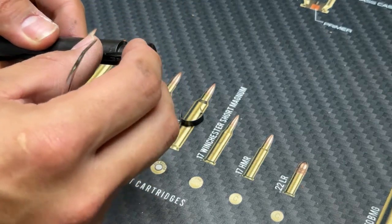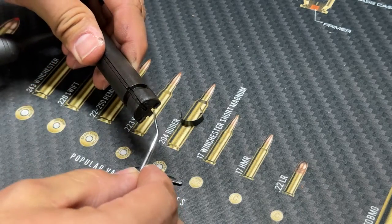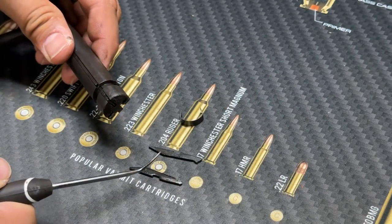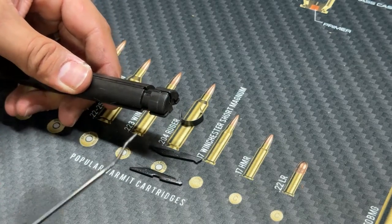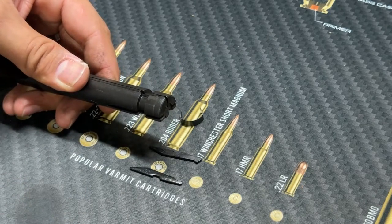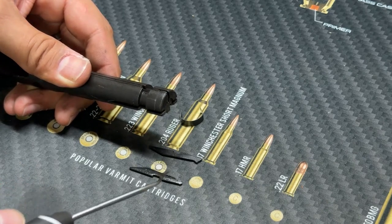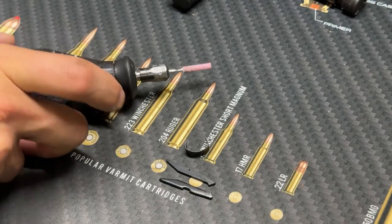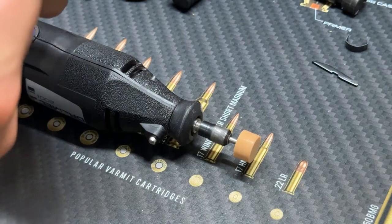So I'm going to take out the extractor and the case guide pin. Be very careful not to mix these up — they will fit into the slots on either side of the bolt, but if you put the case guide pin on the extraction side you'll run into a whole slew of problems and never be able to extract a case. The gun will run, but just make sure you're putting them back on the appropriate sides. Now let's sharpen up the edges using a Dremel.